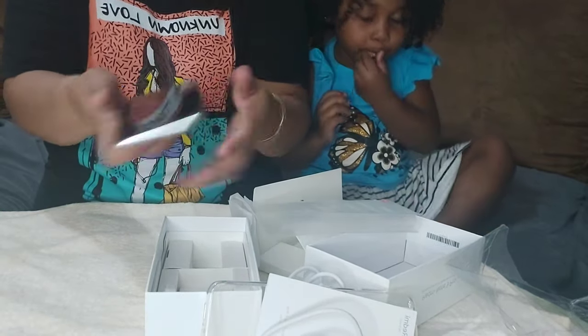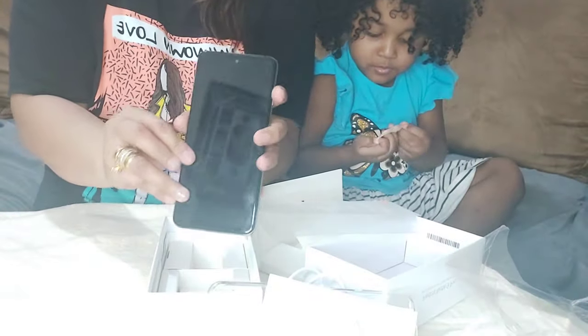So this is the phone. This is the color — it's glacier white. It's kind of big, it's 6.67 inches. Oh, look at the color!